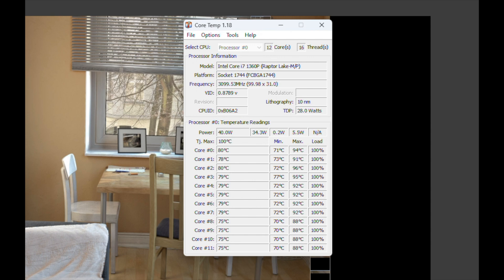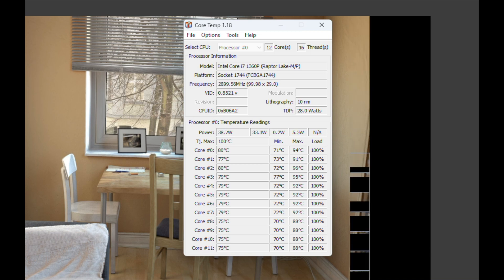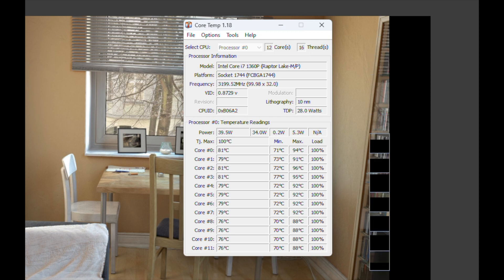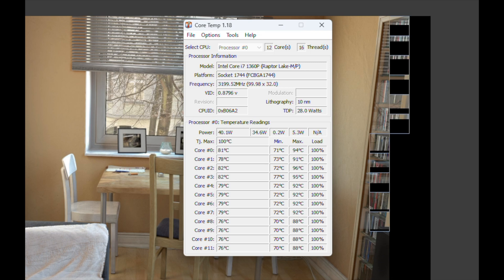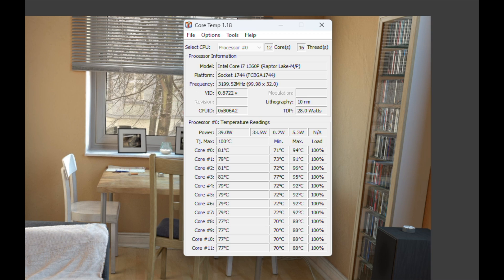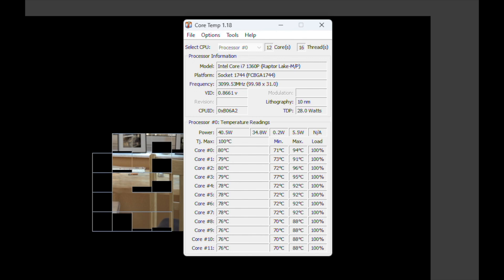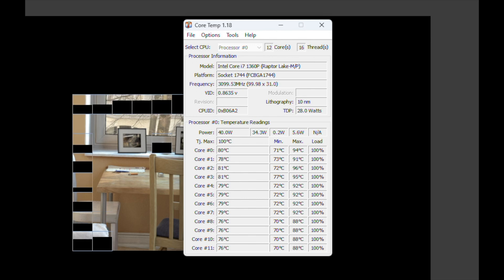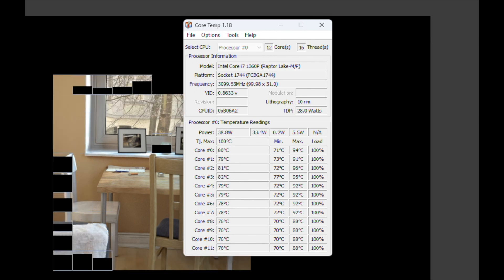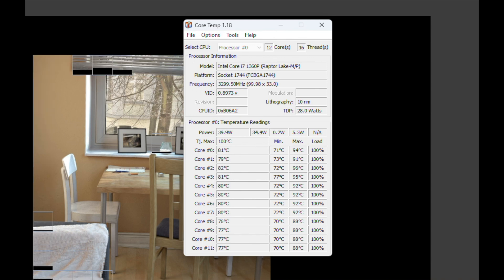Looking at thermals while running Cinebench with all cores maxed out, the fans were working hard but most cores stayed around 80 degrees Celsius — not going much above that. For power consumption, the CPU is only drawing around 40 watts of electricity, which is super impressive given all the performance I've just demonstrated — the games, Premiere Pro exports, and benchmarks — all running on just about 40 watts with temperatures capping around 80 degrees.